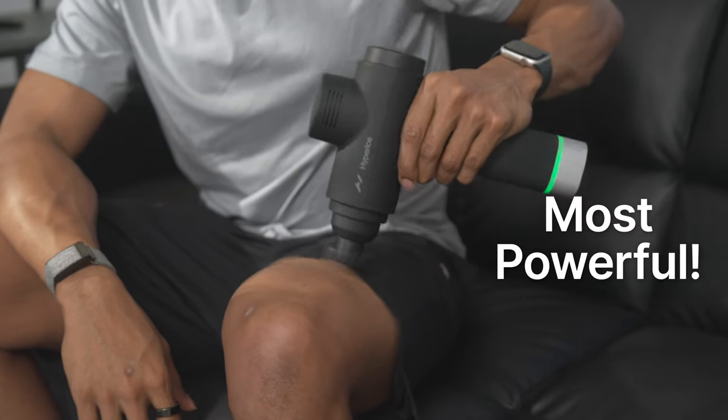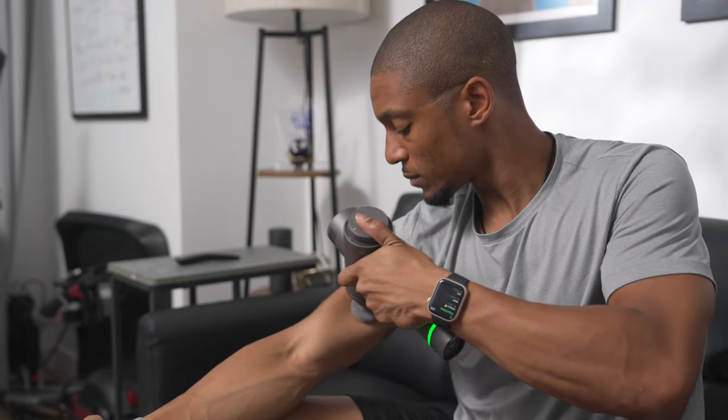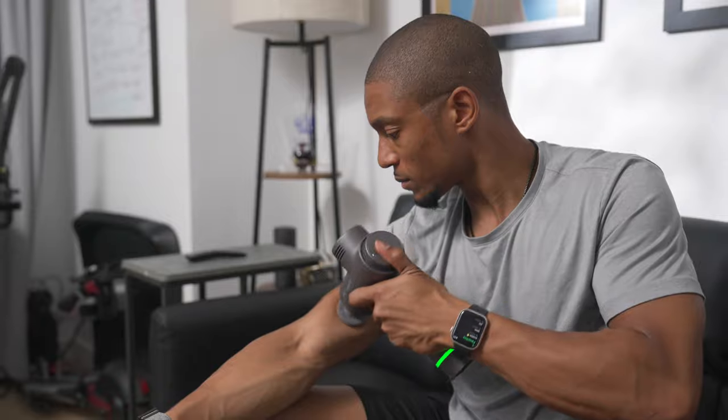In real world terms, yes, the Hypervolt 2 Pro is the most powerful and you can definitely feel it. Honestly, after you hit speed three, you're like, whoa, this is a lot. But when it comes to the Hypervolt Go 2 and the Hypervolt 2, they kind of go neck and neck. I'd probably give the edge to the Hypervolt 2 because it's 60 watts, but the Hypervolt Go 2 definitely holds its own.